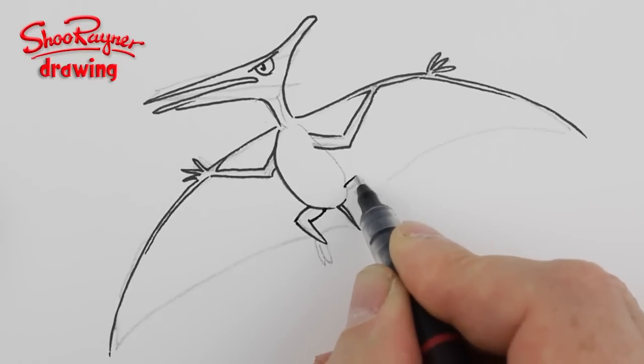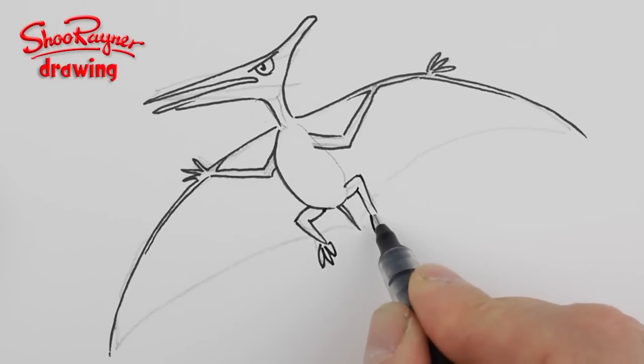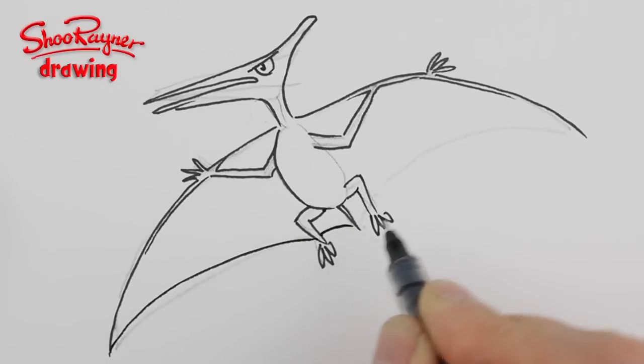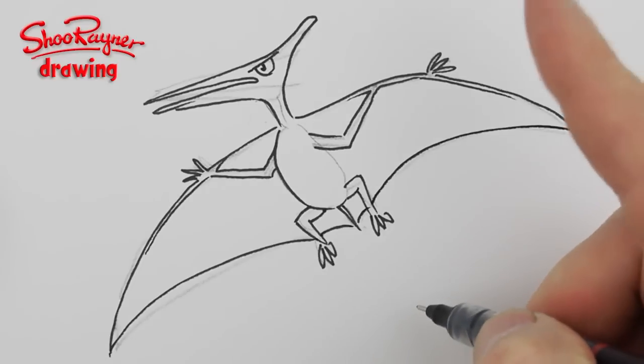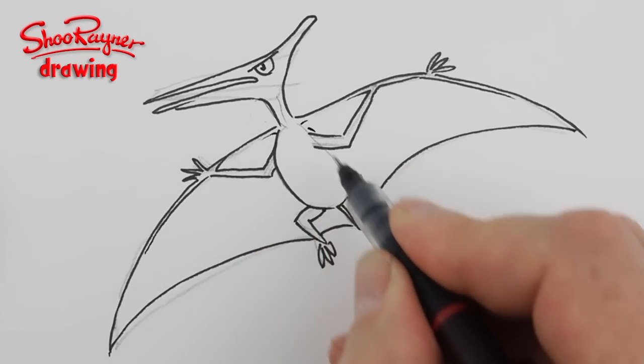You want the legs coming down like that with little claws on the end. Now if you like dinosaurs, go and see my dinosaur playlist — I'll put the link here. I'm building it up as I go along.